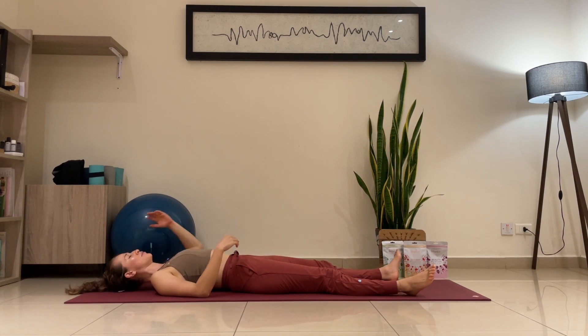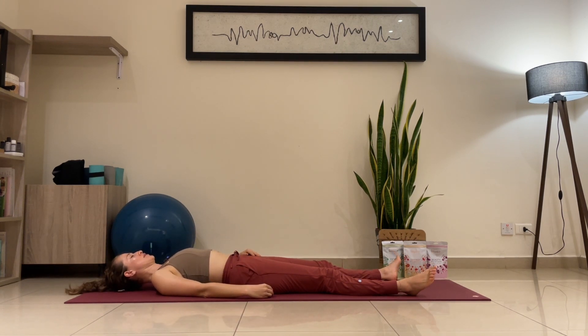We're going to take three deep inhalations and exhalations. Inhale through the nose — exhale through the nose or through the mouth, whatever you prefer. Inhale through the nose — exhale out. One more time — inhale. Exhale out.